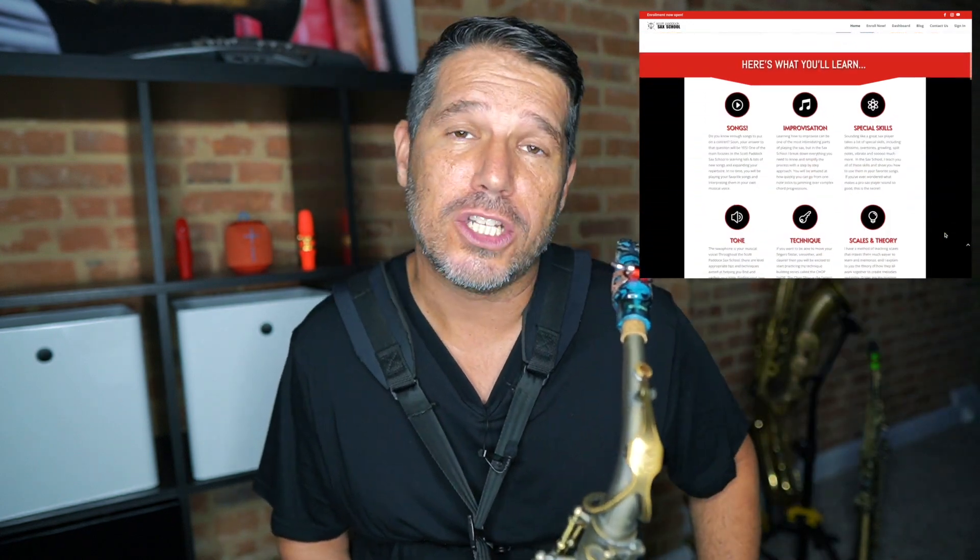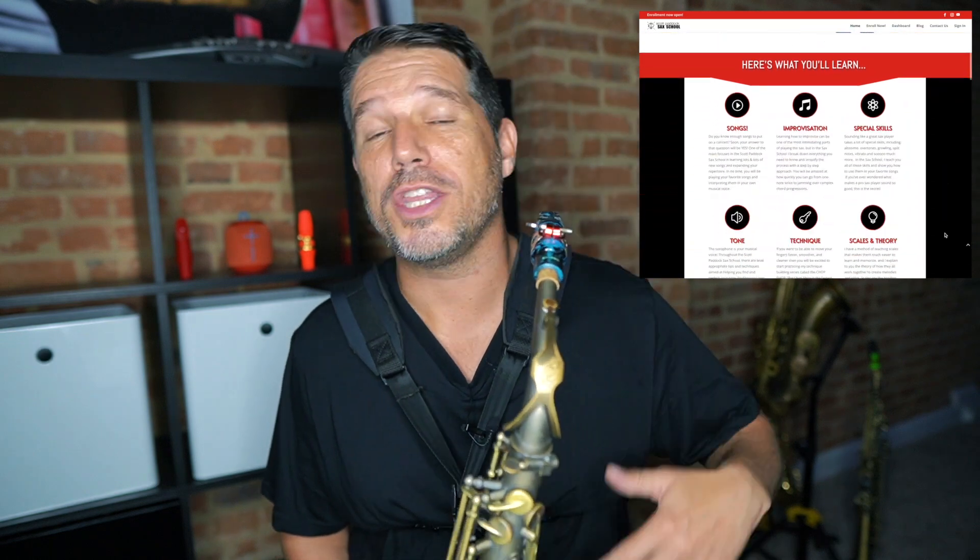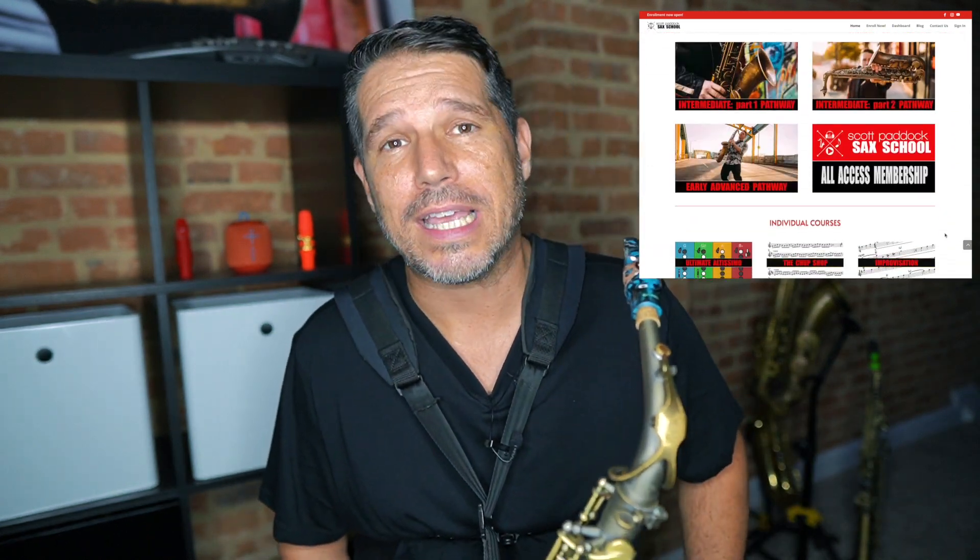If you're a saxophone player who would like to dive deeper into the world of jazz style, I'd like to invite you to come check out the Scott Paddock Sax School. In my sax school I have an entire course dedicated to the unwritten rules of jazz style — I show them to you one at a time, show you how to recognize them in music, and how to incorporate them into anything that you are playing. In addition to the jazz style course I also have pathway courses that will take your playing to the next level, whether you're a beginner, intermediate, or all the way up to early advanced. Stop by the Scott Paddock Sax School — I'll put a link in the video description below.